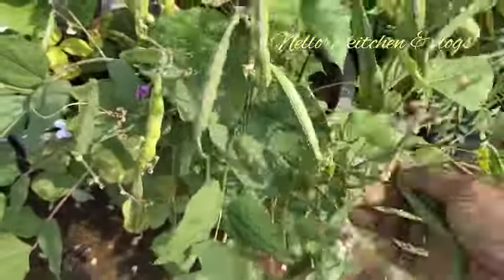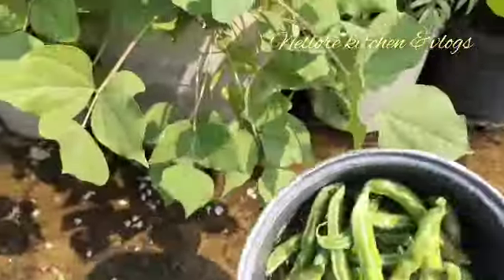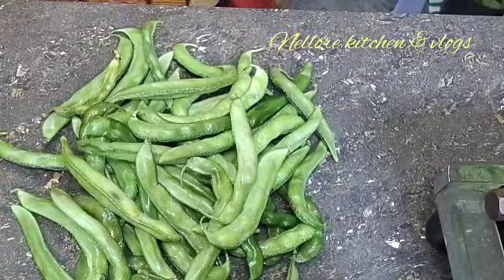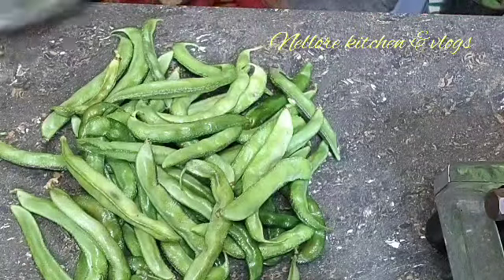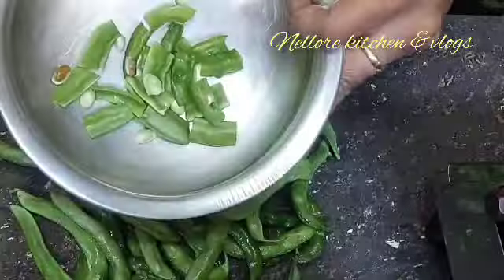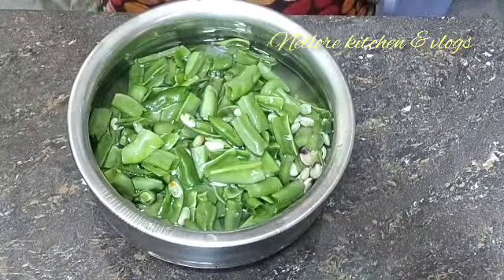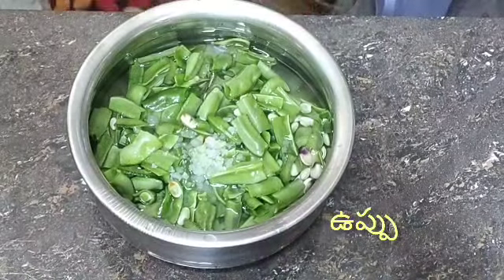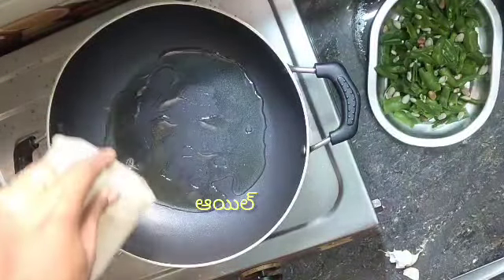Here we are going to prepare to wash with water. Use some hot water and add the water to the top of the bowl. We do it at the plate and put it in the plate.